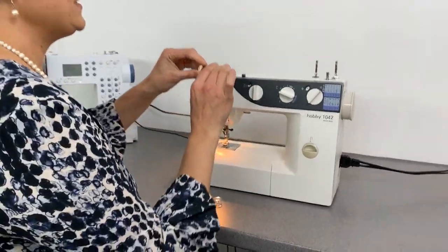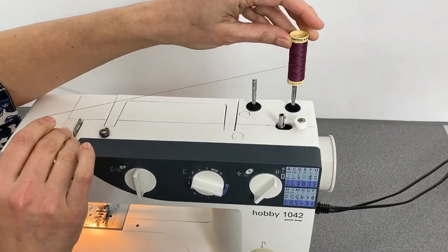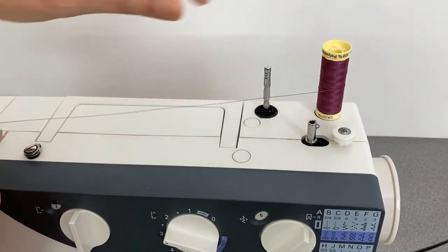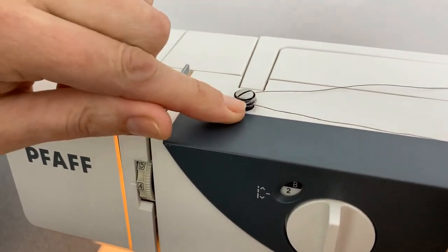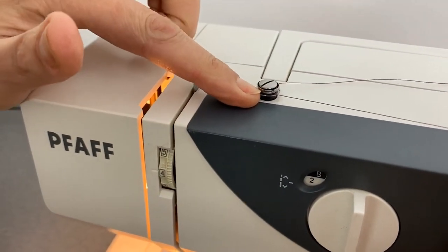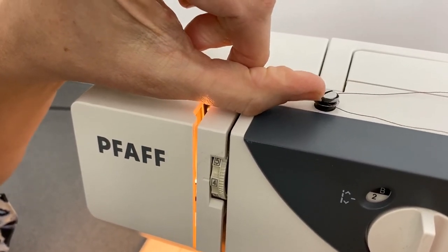Step one: how to fill your bobbin correctly. It's really important to fill your bobbin correctly — if your tension is incorrect it can cause a lot of problems when you're trying to start sewing. We're going to take our thread and place it onto our thread spool pin, then bring it around between the thread guard tension dial for our bobbin. Make sure your thread is nice and evenly placed between those little plates.